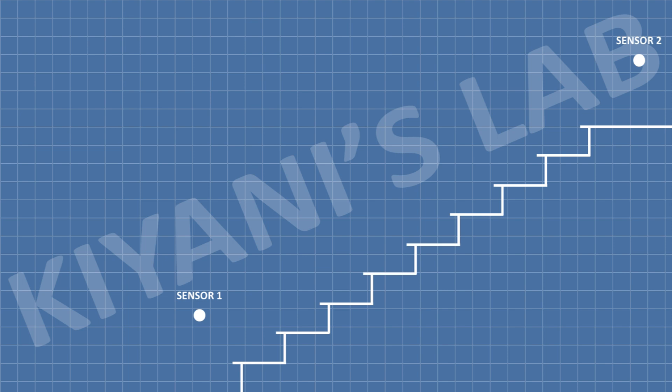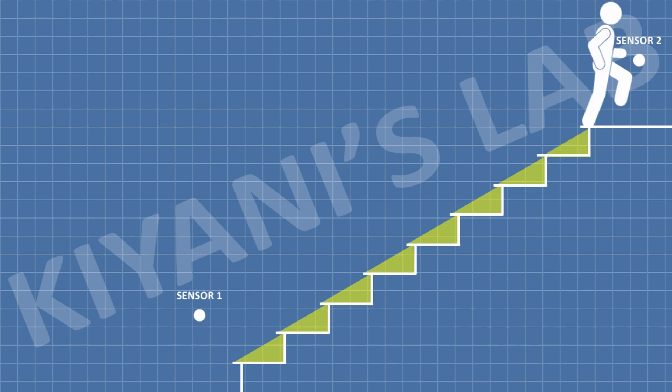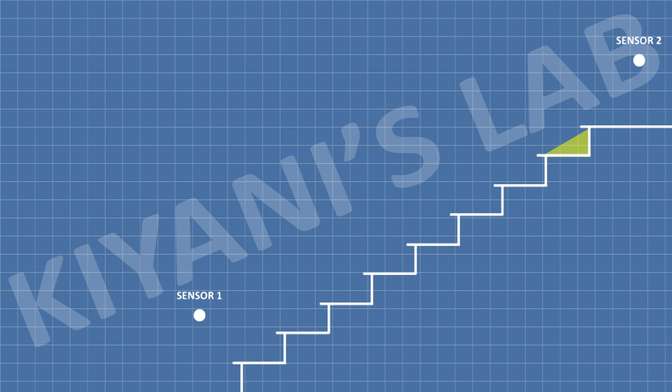Eight lights are connected under the treads of the staircase. If a person is going upstairs, sensor 1 is triggered and lights turn on one by one in a sequence from bottom to top. After a short delay, the lights go off one by one from bottom to top. Similarly, when a person is going downstairs, sensor 2 is triggered and lights turn on one by one from top to bottom, and after a short delay, the lights go off from top to bottom.